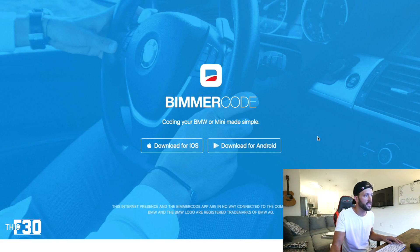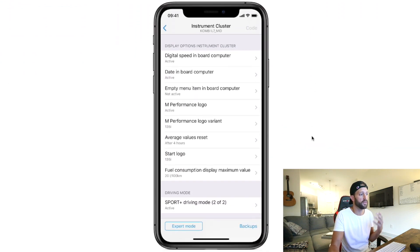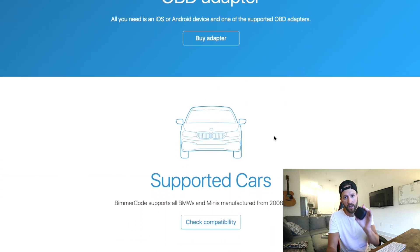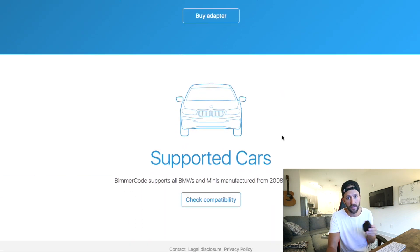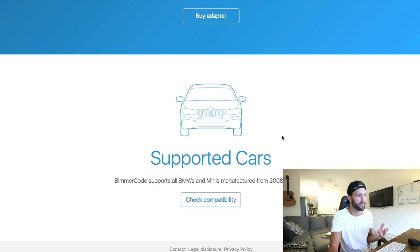BimmerCode is also available for more than just the F series chassis. If we hop over to the BimmerCode website, you can see it's available for iOS and Android — it's like $26 for the full version, and you have to buy the full version in order to code your car. Scrolling down, it tells you a little about the coding, shows you features you can do, and talks about the Veepeak Bluetooth adapter. I'll leave a link in the description for this exact adapter, plus a 15% off discount code.